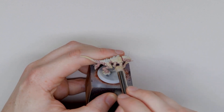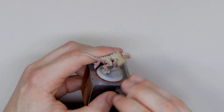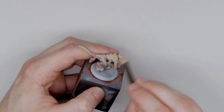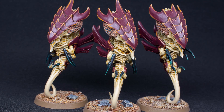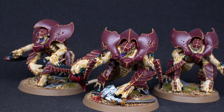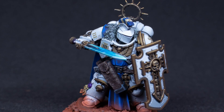This brings us to the first technique we're going to use to make our models really stand out: contrast. Not Contrast paint, but contrast in its original sense. We'll split this into two types — contrast of colour, which we'll use here, and contrast of volume, which I'll talk about a bit later. Contrast of colour is when we have two parts of the model that are very different colours, helping to visually break up different parts of the model so it doesn't look too homogenous. This doesn't mean you can't have a model that's mainly one colour — it just means you need to find creative ways to break up that colour.